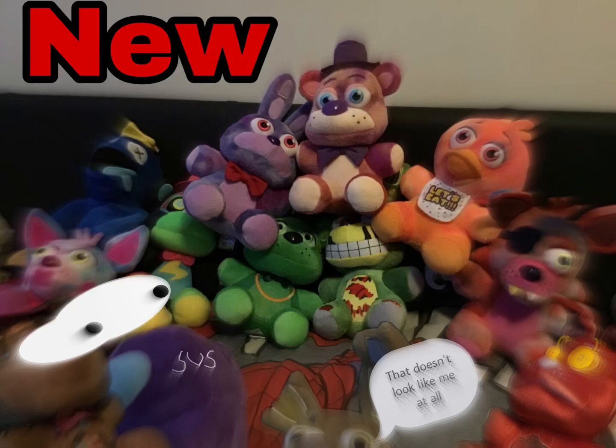This is for the YouTube thumbnail. Welcome to another video. Today I'll show you all my new plushies.